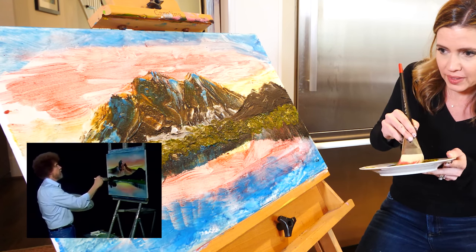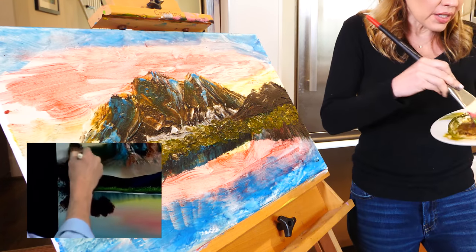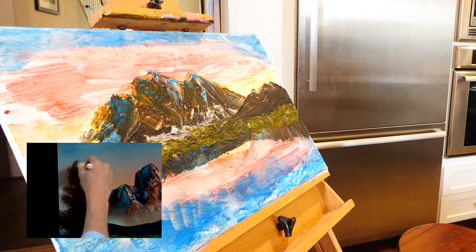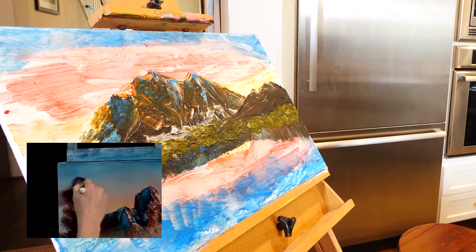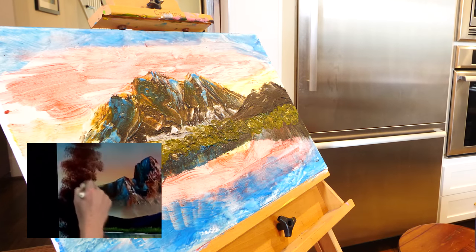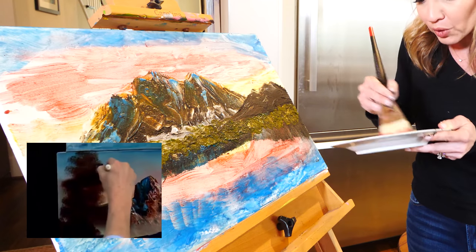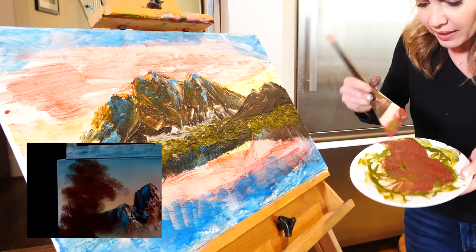He decided to put a huge tree in the foreground. So I have some chocolate frosting, some peanut butter, and he said to mix and add some red. But this is the part where you're like, what are you doing, Bob Ross? He just made a great painting, and now he's adding some greens and just putting — he's going rogue.